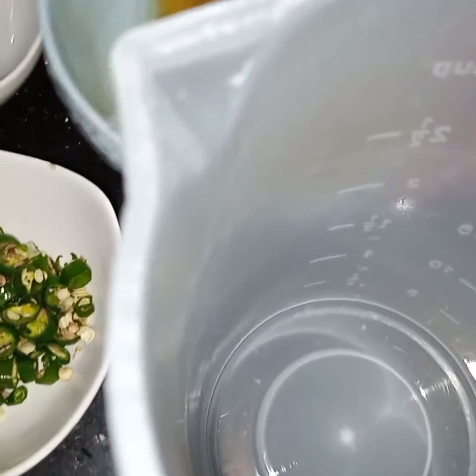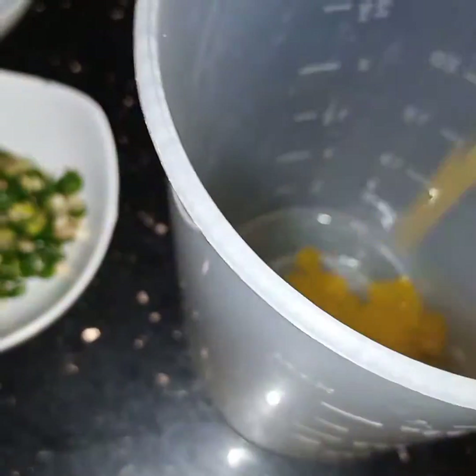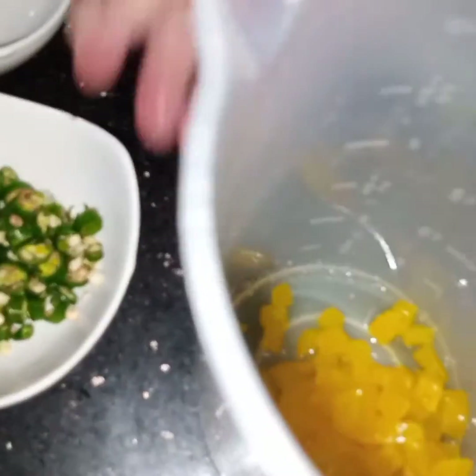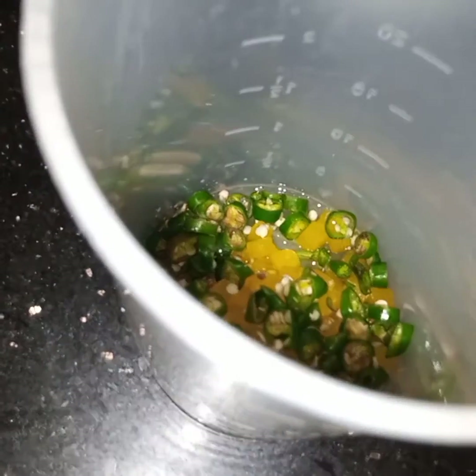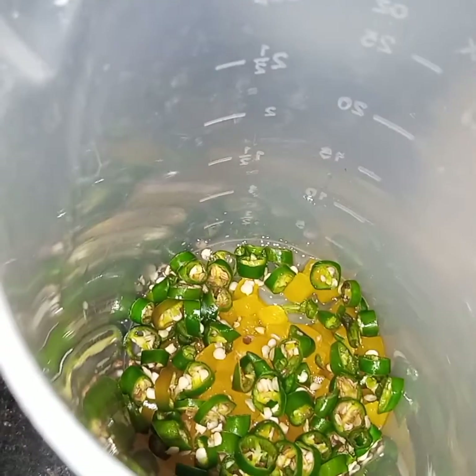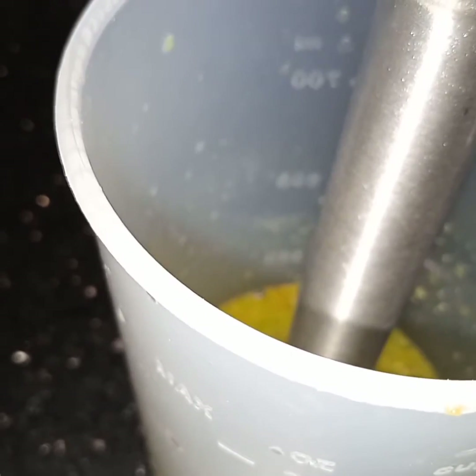To make the marinade, here in this blender I will add this yellow capsicum and green chillies. Now I will blend both the capsicum and green chillies. See, this is blended.